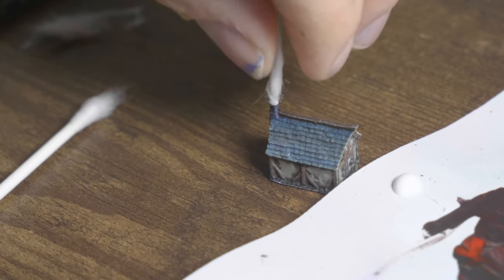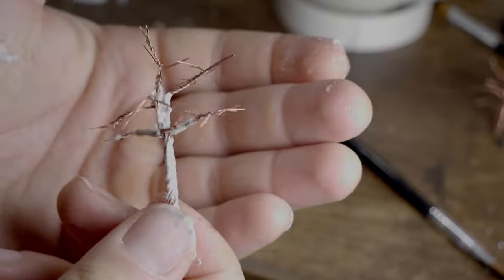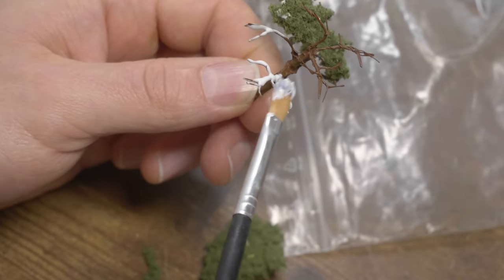I add grass and bushes, and a small medieval house that I had printed. The water effect is just great. The tree I made from old copper wires, wrapped with glue and thin toilet paper. After drying, painted and flocked.